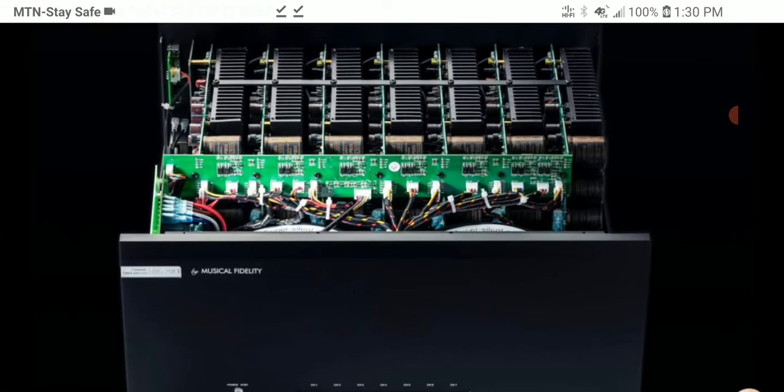This amp is aimed at anyone setting up a home theater. Music Fidelity is delving into this market — if you don't know the brand, they are more or less a high-end audio company known for making stereo amplifiers. They don't typically make surround sound amplifiers, so this is kind of the first time they're going into the multi-channel surround sound market.